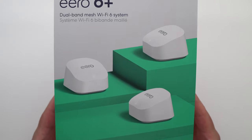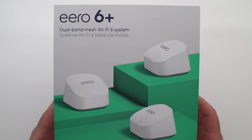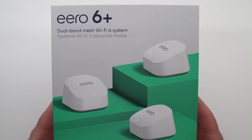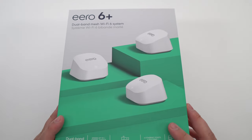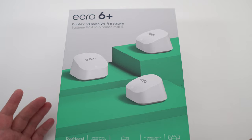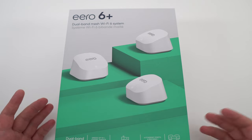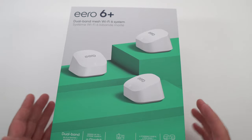Hi everybody, this is Kefren, your favorite French-Canadian. Today I'm going to do a review of a new product that I just received, the ERO 6 Plus, the Dual Band Mesh Wi-Fi 6 system. I'm really impressed with this system honestly. I had a lot of different dead zones in my house and even on my outdoor ring, so I needed a system to fix that Wi-Fi issue. So let's talk about it.